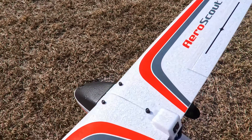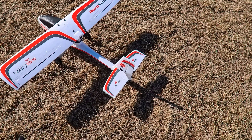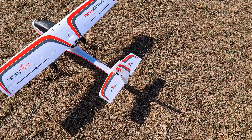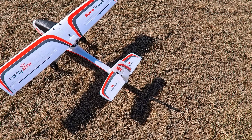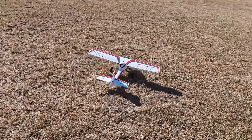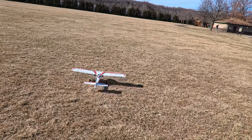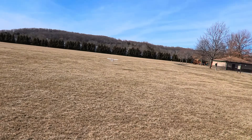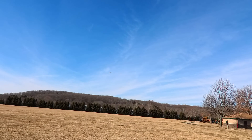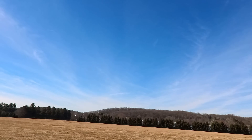Alright, let me just make sure everything looks good. Feels good — ready, let's see what we got, into the wind. Easy peasy — a lot of power. Okay, this is fantastic.